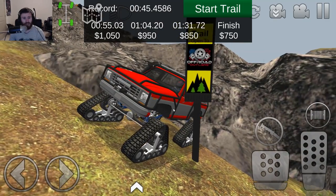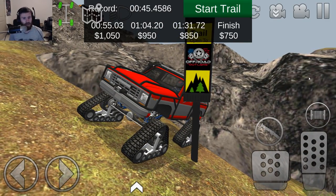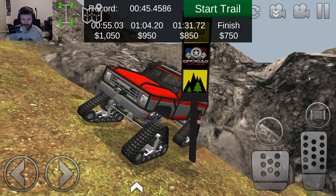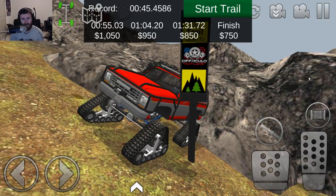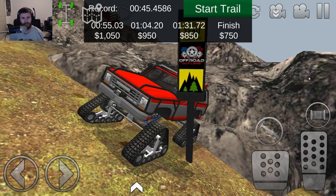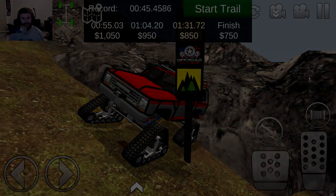If y'all enjoyed this video on Off-Road Outlaws and enjoyed this build and enjoyed that trailer towing — I promise I'll get up that obstacle eventually. If you enjoyed this video, make sure to click that like button, tell me what you thought in the comments below, and make sure to subscribe for more new videos every single day. I'll see you guys next time — talk to y'all later.